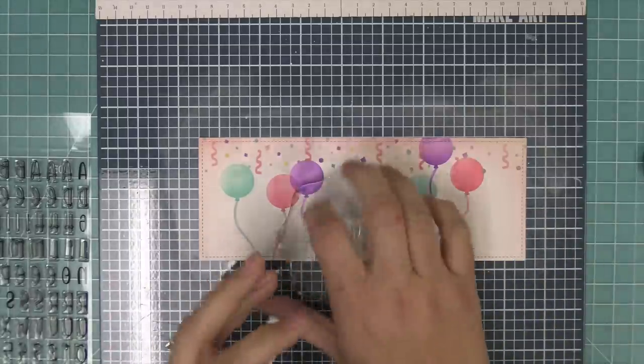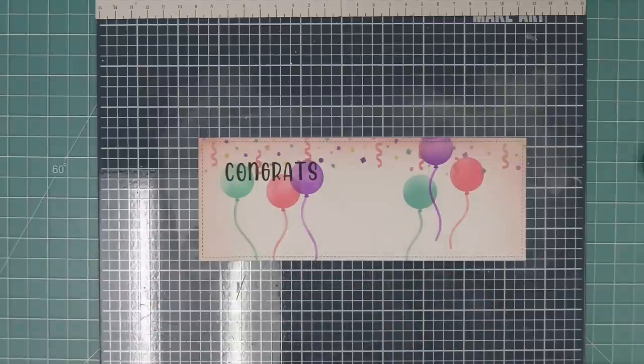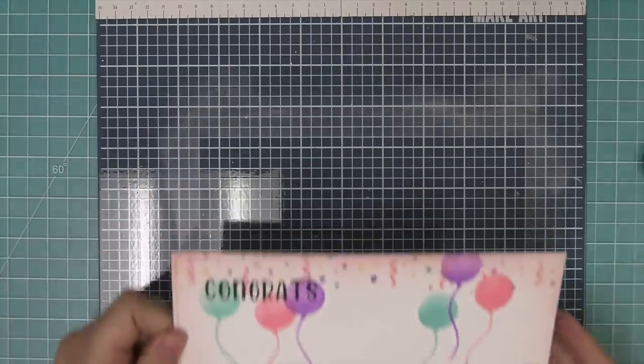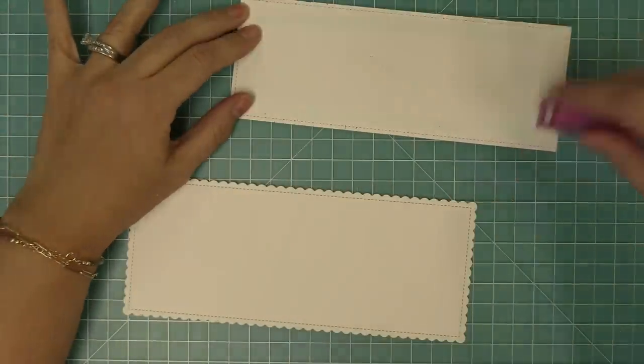Also if you have a little one like I do — my son's almost three — he loves the alphabet stamps and has so much fun with them. We're going to stamp that out in some black ink overlapping the balloons, which I think is a really cool look, and now we're going to work on starting to layer these pieces.